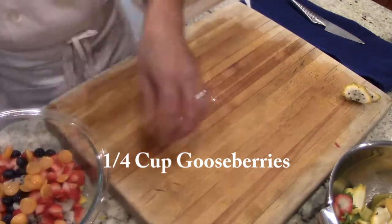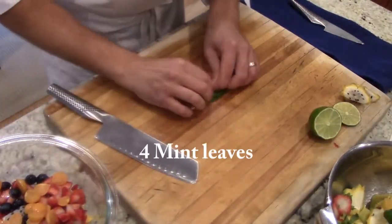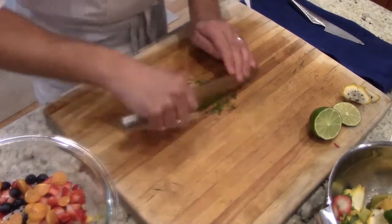Now I'm gonna take a lime — I'll cut a garnish. I'll take one-third of the lime and juice it over the fruit, and I'll take four mint leaves. I'm gonna mince the mint up and set it aside in a separate container for later on.